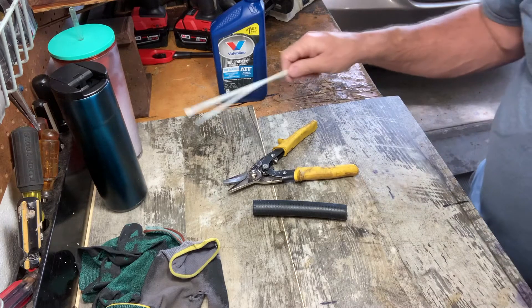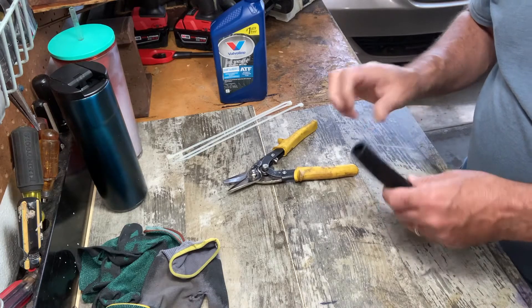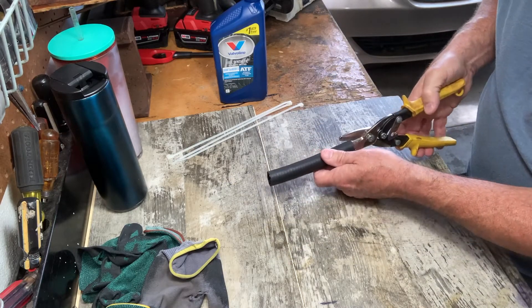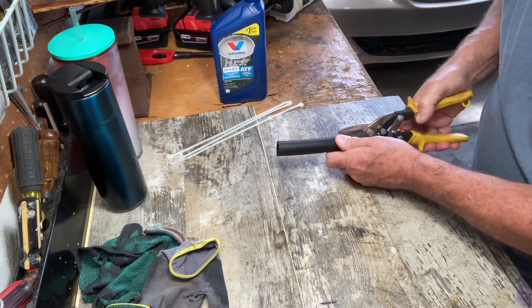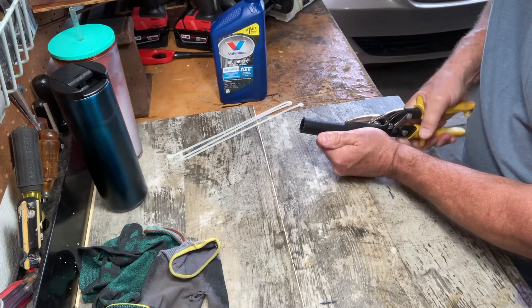Hey guys, Fix-It-John here. I'm going to make a quick little video. Last week I did a transmission flush and I noticed that the transmission line was hitting up against the oil pan. So I took this rubber hose — the same rubber hose that I used to flush that transmission.